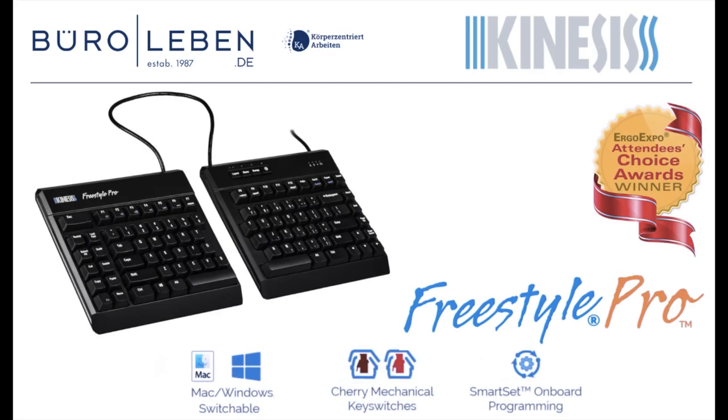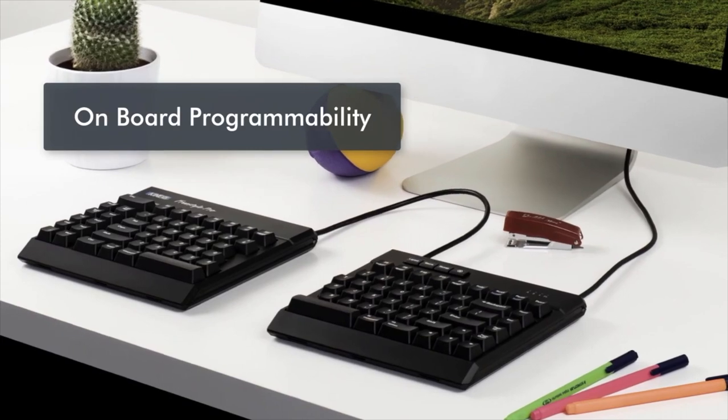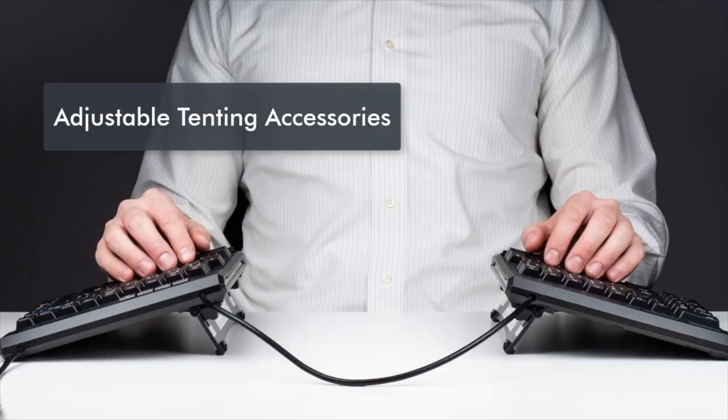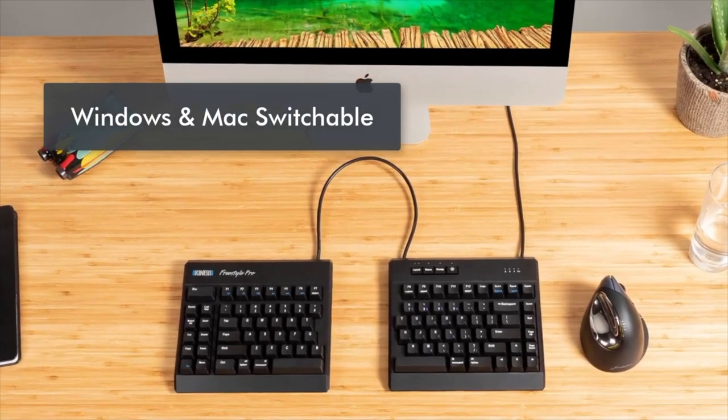Introducing the award-winning Freestyle Pro Ergonomic Keyboard from Kinesis, with mechanical key switches, onboard programmability, full keyboard separation, adjustable tenting accessories, as well as switchable for both Windows and Mac.